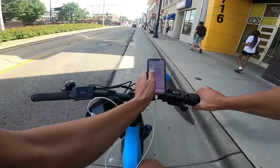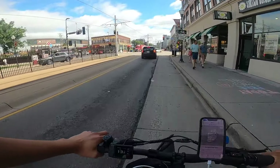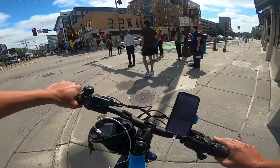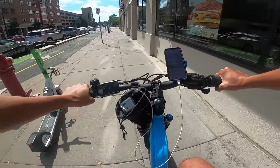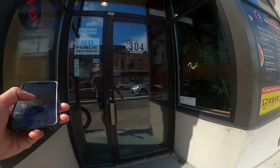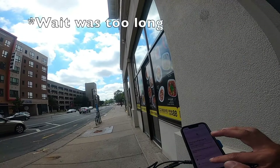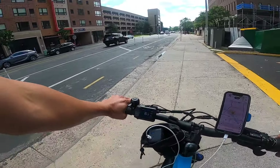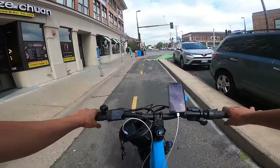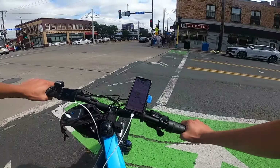We've got two deliveries right now. I'm not going to do a ton today because unfortunately I forgot my delivery bag, so I'm going to hold it loose. It's hot today so food should be fine and I'll stick to short distances. We've got a DoorDash order we're going to go pick up first.